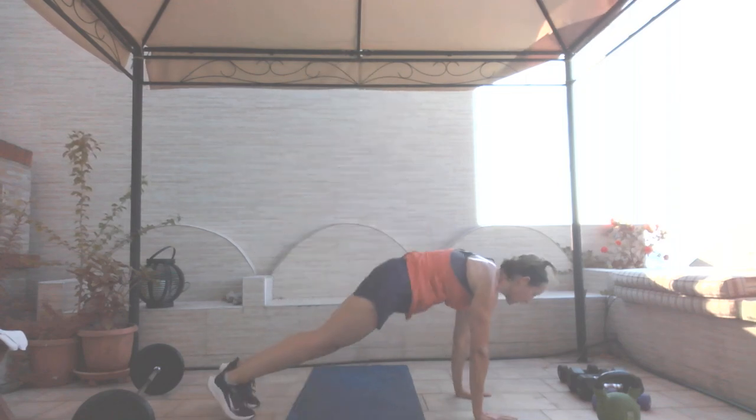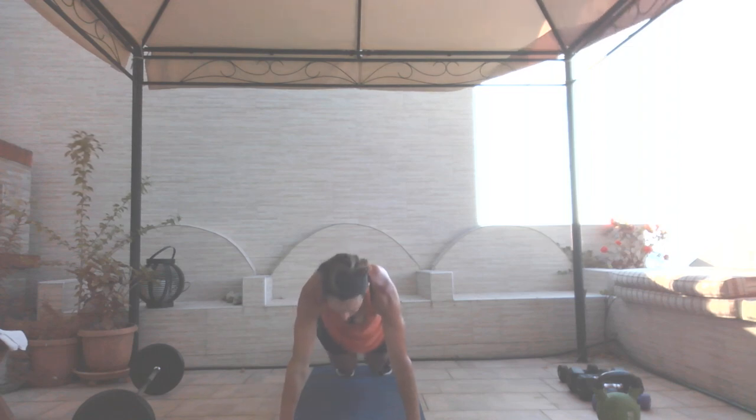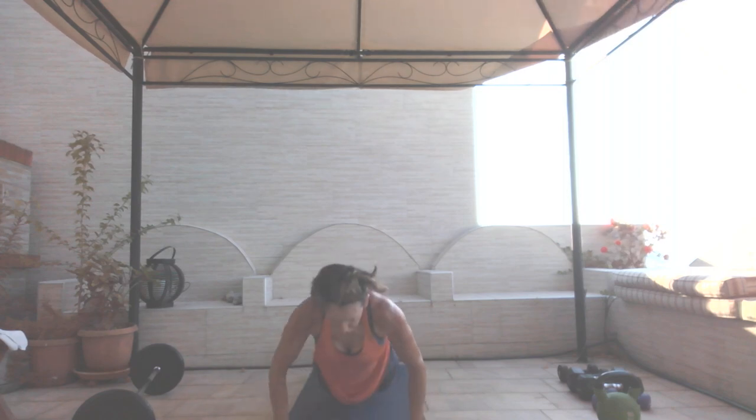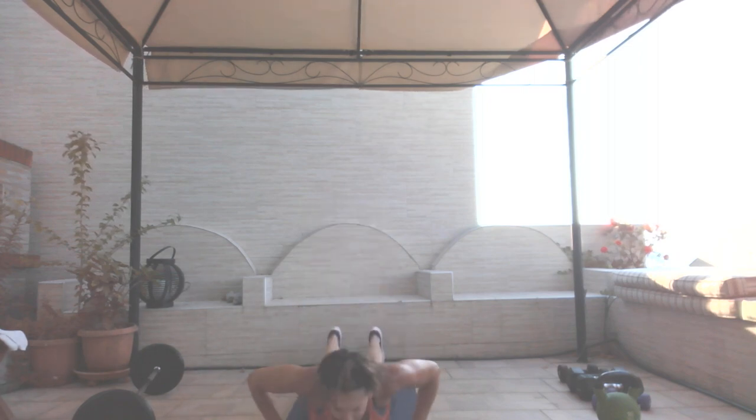Twenty seconds. Last move: knee tuck on the floor — bring your knees in, bring it down, back up. You don't release the hands but you bring that chest all the way down. Eight reps. Knee tuck, bring it down — one through eight.